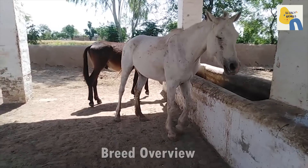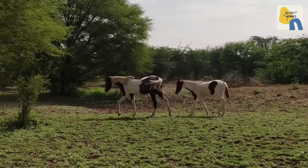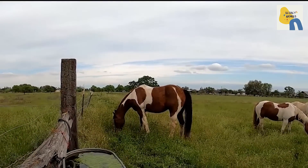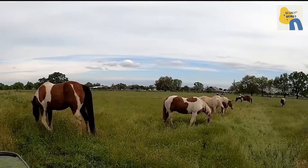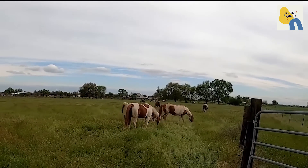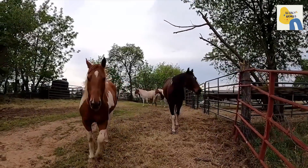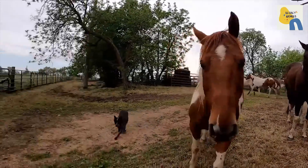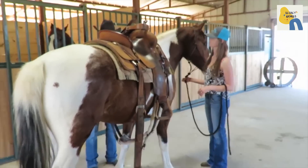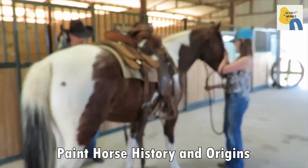Breed Overview: Weight between 950 to 1,200 pounds. Height between 14 hands (56 inches) to 16 hands (64 inches). Body type is a strong, well-balanced body with colorful coat patterns and powerful hindquarters. Best for owners and riders of all levels. Life expectancy can be up to 30 years.